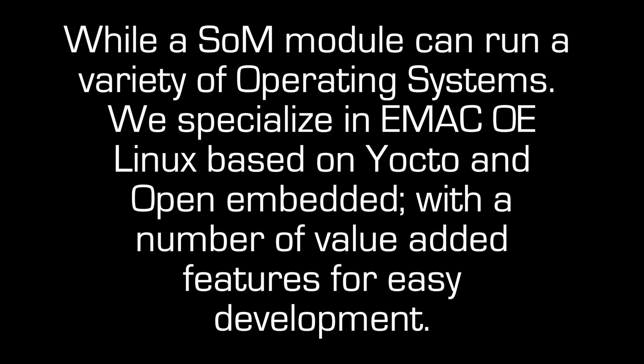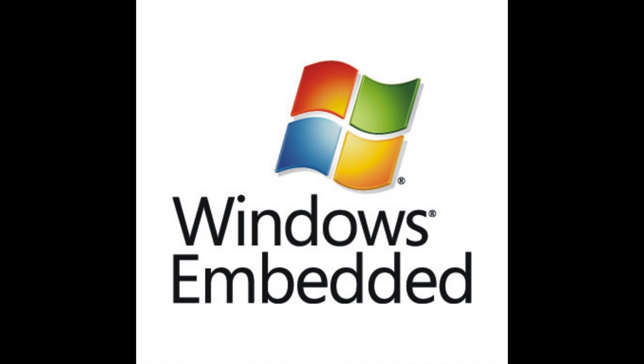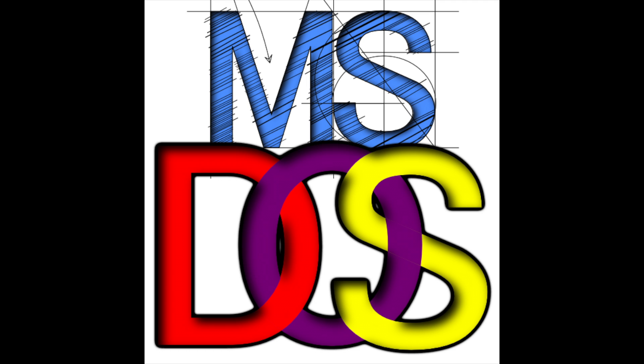While the SOM module can run a variety of operating systems, we specialize in eMac OE, Linux based on Yocto and Open Embedded, with a number of value-added features for easy development. We also offer customization of the most commonly available Microsoft Embedded operating systems: Windows CE, Windows Embedded, and MS-DOS.